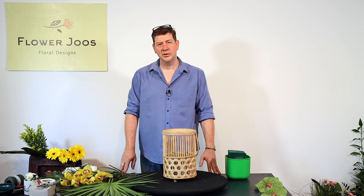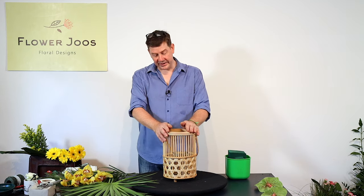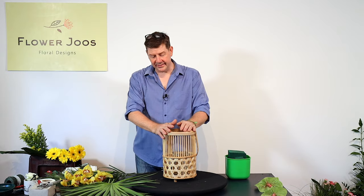Hello, welcome to Flower Juice. My name is John MacDonald and today we're going to make an arrangement really inspired by this lantern.